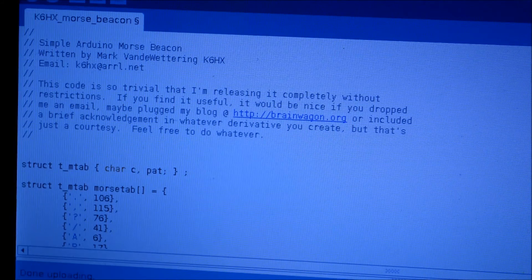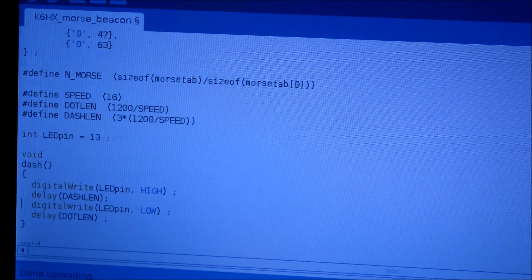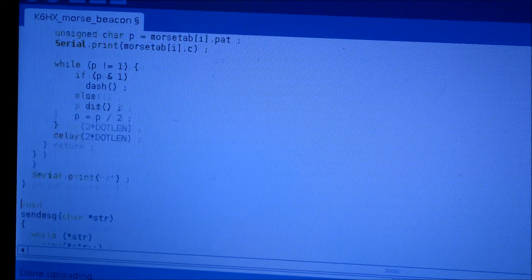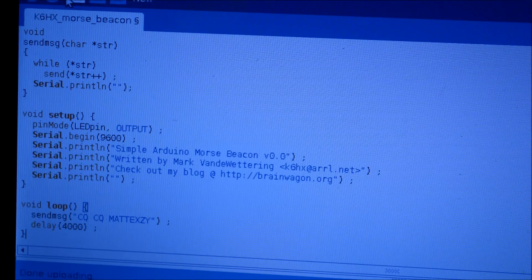Moving along to the more complex code we're going to use to make this demonstration beacon — this was written by a gentleman by the name of Mark Van Wettering, his call sign is K6HX, and I'll leave a link to his blog and this very code that you can copy and paste freely in the description below. So if we scroll down we see what we're interested in here: I've written in CQCQ de VK3XZY, and we're going to have the Arduino send that in Morse code every 4000 milliseconds — about every four seconds. So we'll upload that now.